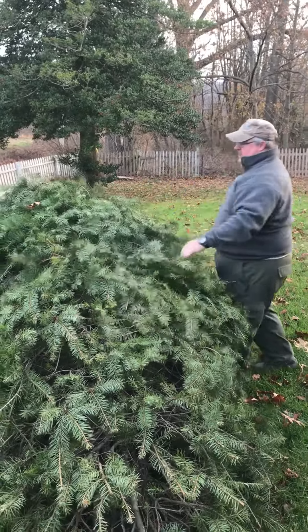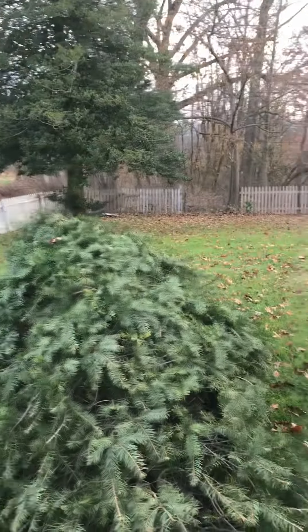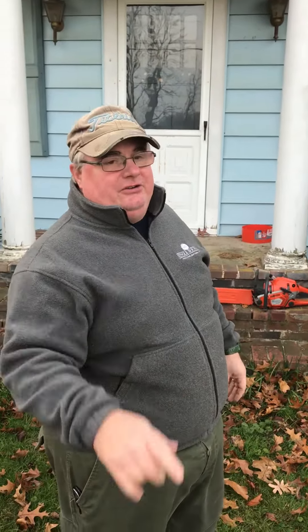Alright, next video we'll be getting that tree through that door. Stay tuned.